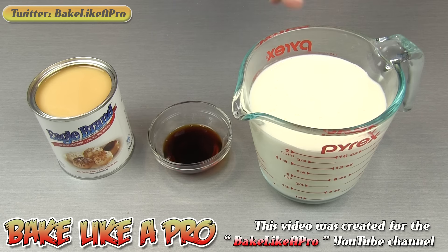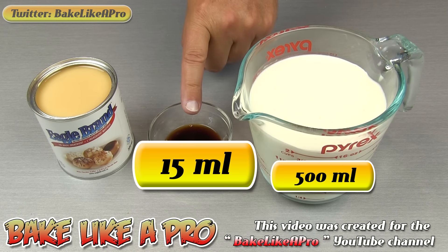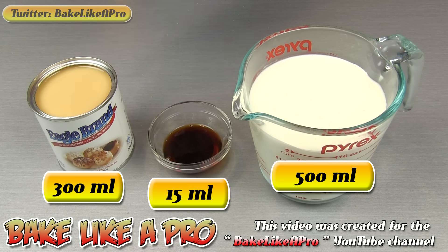For our recipe today, we're going to need two cups of whipping cream, one tablespoon of pure vanilla extract, and one can of sweetened condensed milk. This is equal to 300 milliliters or 10 ounces. So let's get started.